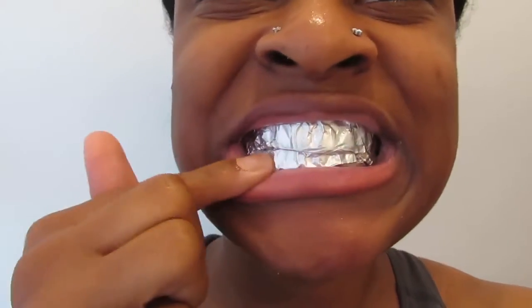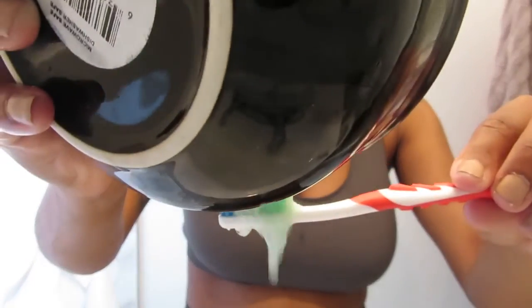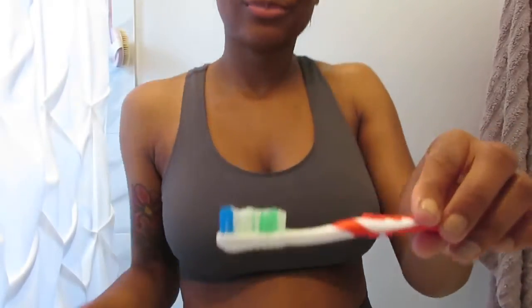So now you just want to leave the tray in for about 2-4 minutes. Then I'm going to take it out, grab a clean toothbrush and put the remaining of the mixture on the toothbrush. Then just brush away.